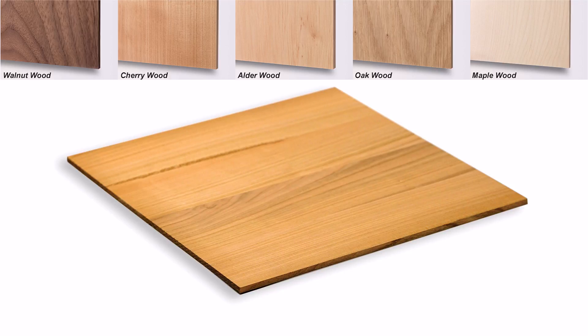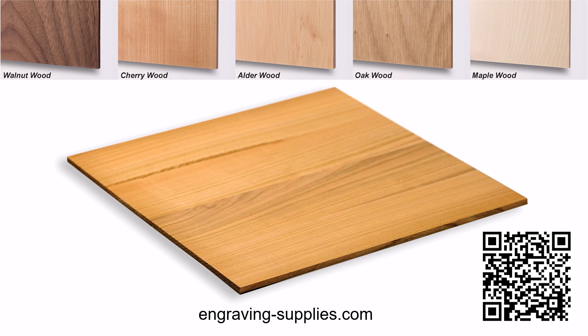Natural solid woods are best suited for this laser hack process to work effectively. Composite woods such as plywood and MDF will work but will produce a less desirable outcome. Here is a link to the woods used in this video — scan this QR code or go to engraving-supplies.com to order.